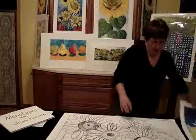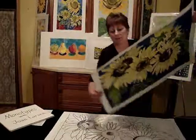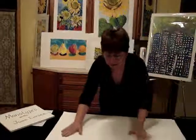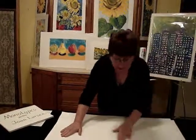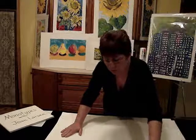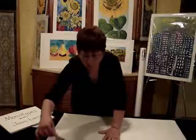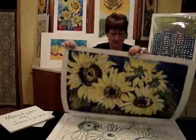I take paper, I put it on top of the plexi, and do a hand rubbing of the painting. After I get it all rubbed out — sometimes I'll use a wooden spoon or just my hand — I will pull that print, just like that, right off of there.